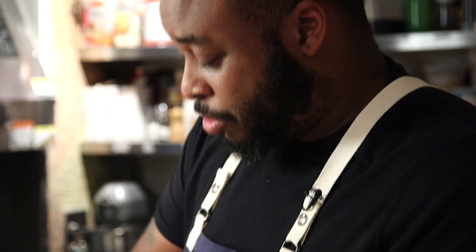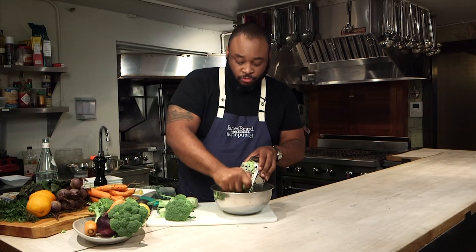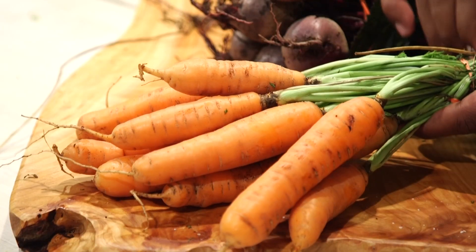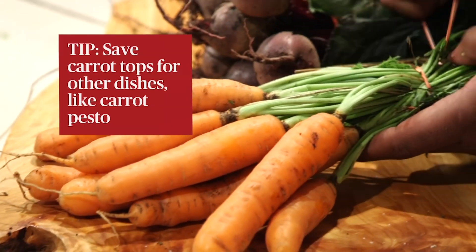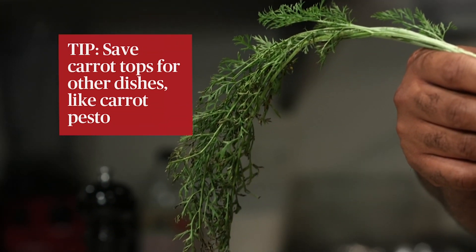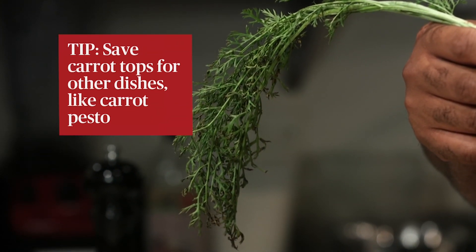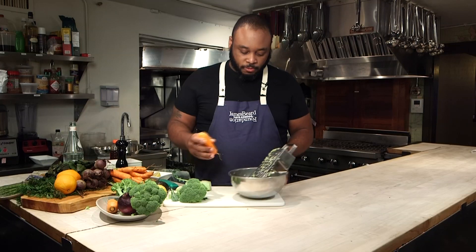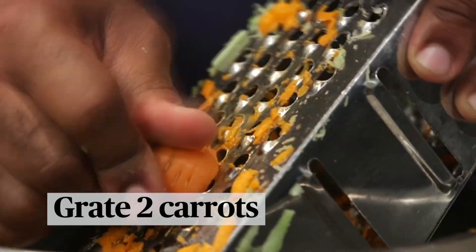Now the other thing you can do — you think about parsnips, rhubarb. You can use your favorite root vegetable, but today we're going to use a carrot. Don't toss these carrot tops out. You can make carrot pesto, whether you're incorporating that carrot pesto into a pasta dish like you would do a typical pesto or even just roasted vegetables. We'll just grate that right in, as close as you can without cutting yourself.